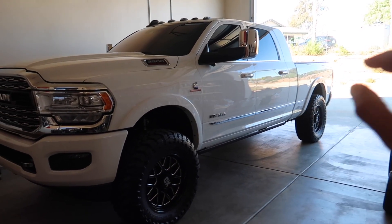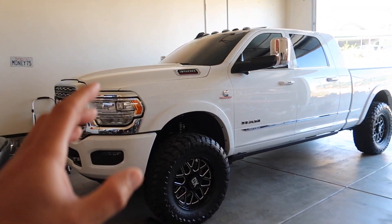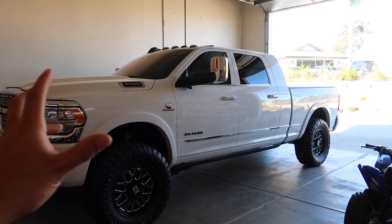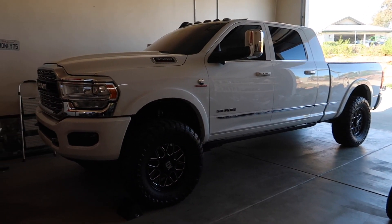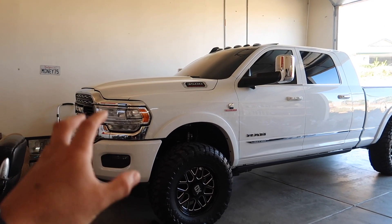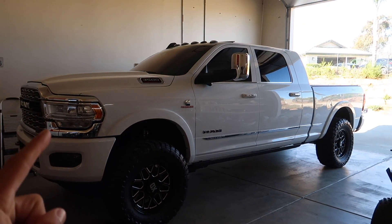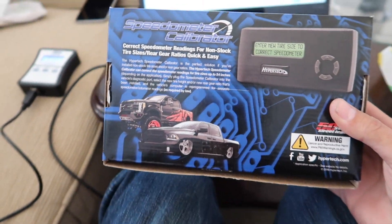We have a device — the NAPA store just called me, it has arrived. We're going to go pick it up right now. I'm not going to tell you what it is yet, because I don't know if it's going to work. I don't want to advertise a product that doesn't work for the 2019 RAM 3500, which is what we're dealing with.